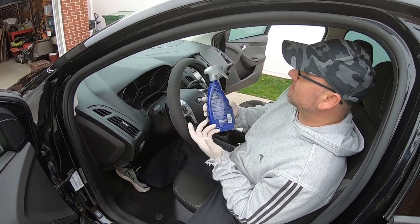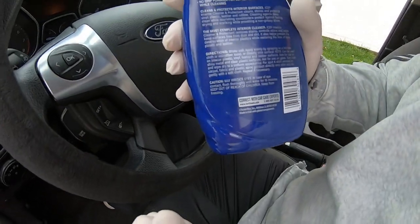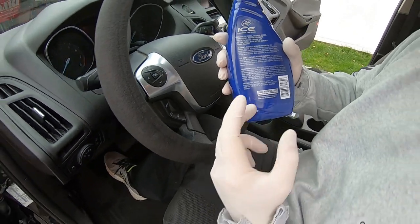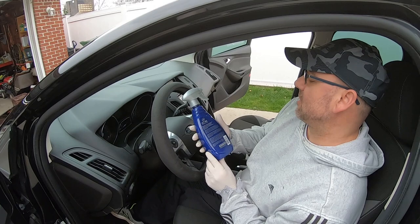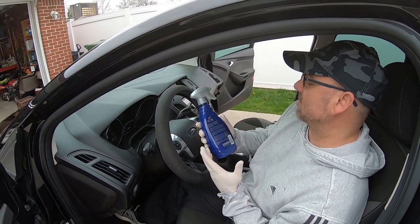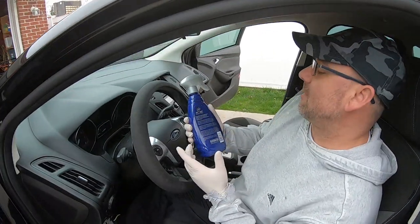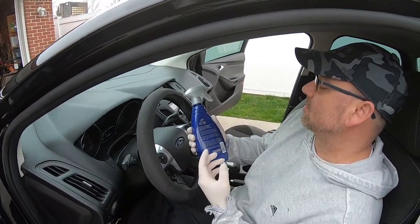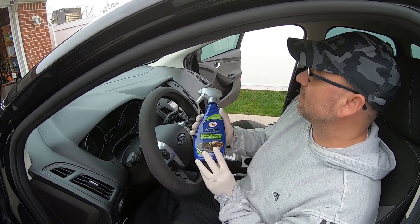Basically what it is, it's a non-greasy formula. Cleans and shines, conditions and neutralizes odors. Protects against UVA and UVB rays. No drip formula. It gives a deep cleaning, conditions, and helps against fading on your plastic. You can use this also on vinyl, plastic, leather, and rubber — including your rubber trim on your car. So basically an all-in-one cleaner and protection.